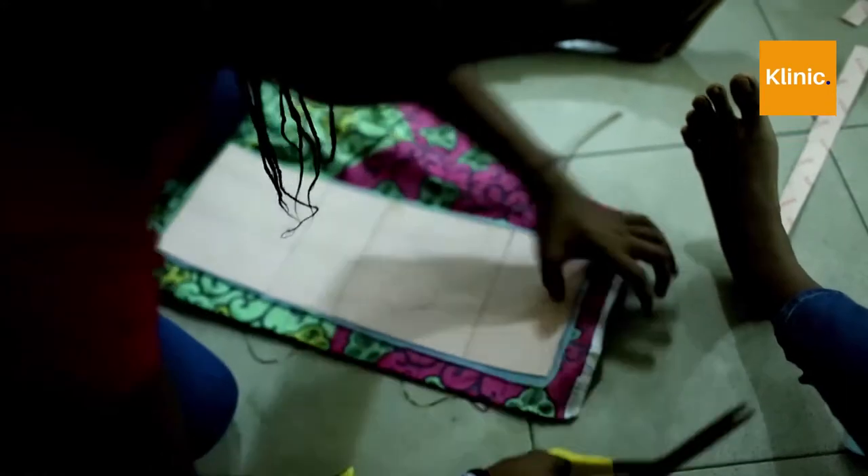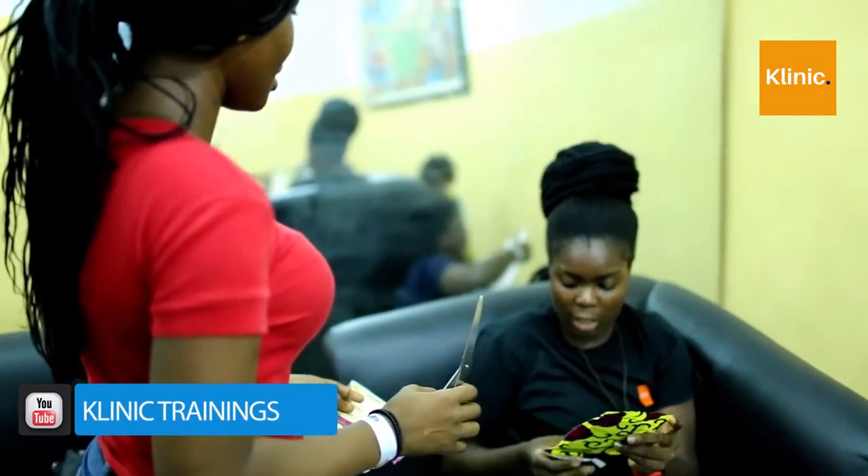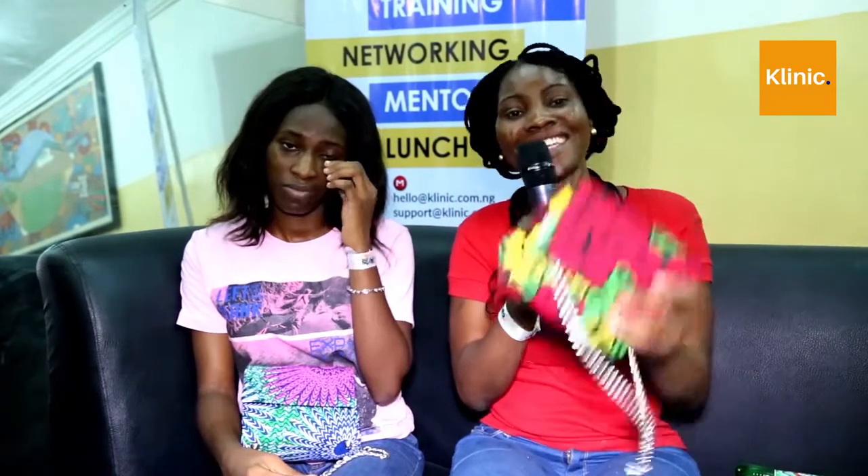My name is Gibbs. I'm here to learn bag making and I made this myself. I want to appreciate our instructor — she's simple. We ask as many questions as we can and she won't get angry. Any time we ask her a question, she will answer us. She will even say, bring it, I'll teach you. I also appreciate the Skill Buffet for this opportunity because we want more of this. And of course we will come. Thank you very much. As I leave here, I'm going to teach as many persons as I can how to make a bag.